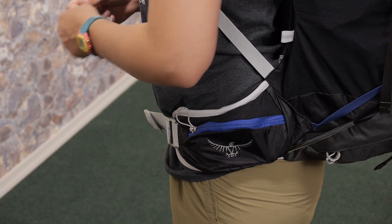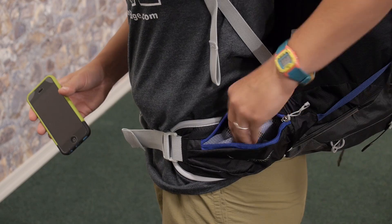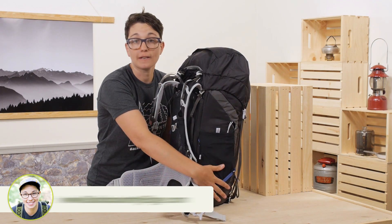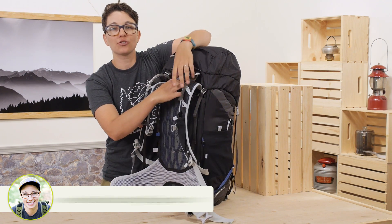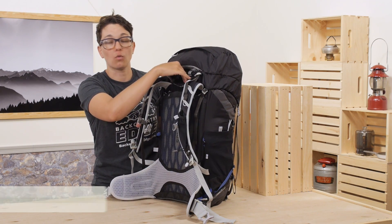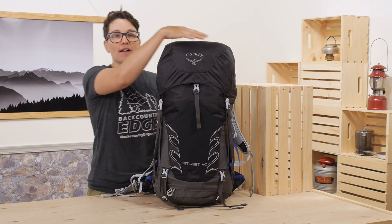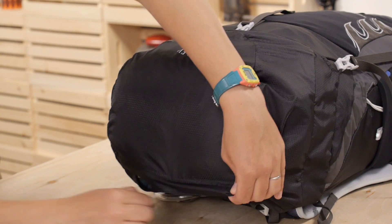There are big pockets on the hip belt that will fit most sized smartphones, or you can put snacks in there. There is a small stretchy pocket up here where you can throw a GPS or some gels. And of course you have the Osprey Stow-on-the-Go trekking pole attachments. Something I really love about this pack is the external hydration sleeve — you don't have to mess with any of the gear in your pack to refill your water; it's right there and out of the way. This is a lidded top loading pack, so you have a big pocket in the lid for lightweight stuff like a first aid kit or a water filter if you're backpacking.